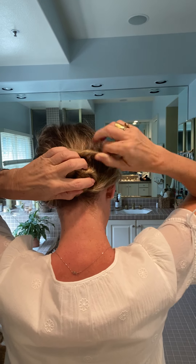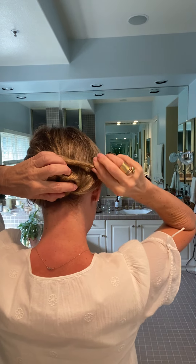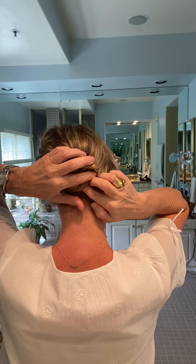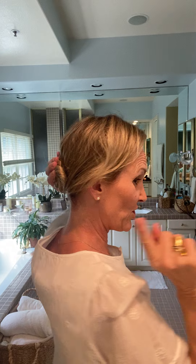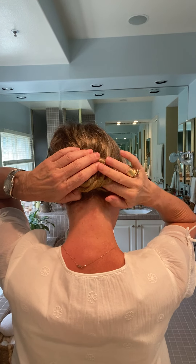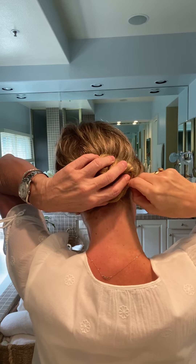Wrap it around the bun, then twist and tuck the ends in. Hold those ends with your thumb — push them in and hold them. Then take your first bobby pin and pull it apart with your fingers only. Don't use your teeth; I've got chips in the back of my teeth from doing this and nobody told me I wasn't supposed to. Take the bobby pin and pin right where that end is.